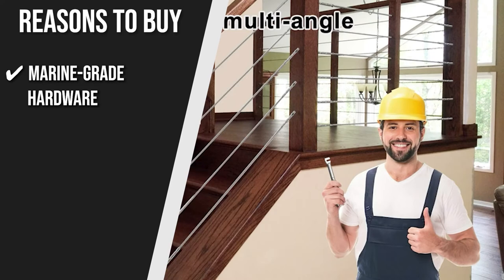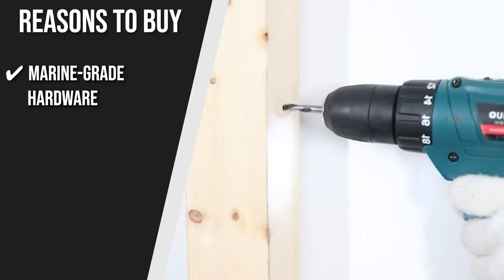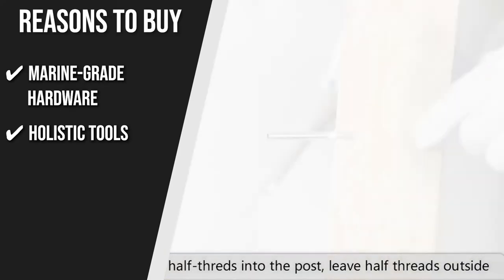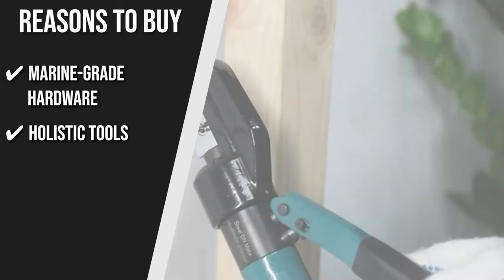Marine Grade Hardware: This deck railing set is made of marine-grade stainless steel T316, which is resistant to rust, water, and corrosion and can be used both indoors and outdoors. Holistic Tools: Out of the box, you are getting 50 pieces of left-handed thread lag screw, 50 pieces of right-handed thread lag screw, 2 pieces of OD drill bits, and 1 piece of Steel DN Mate Wrench.